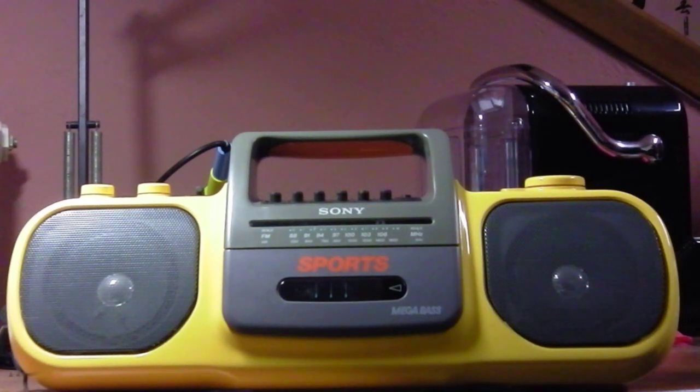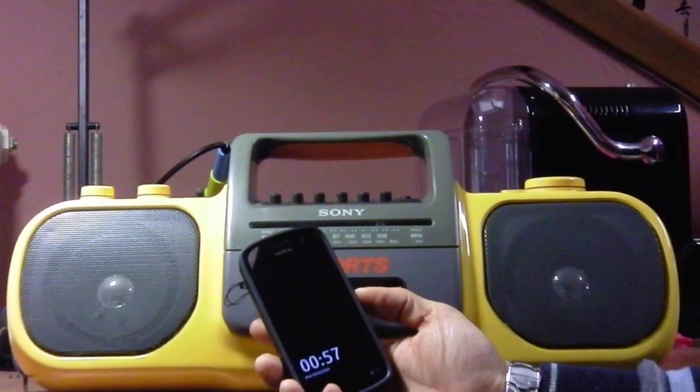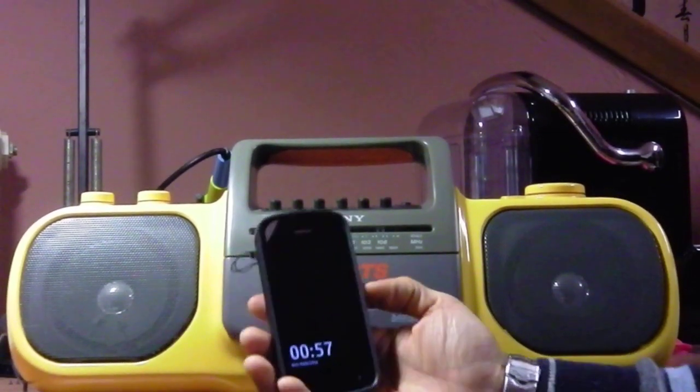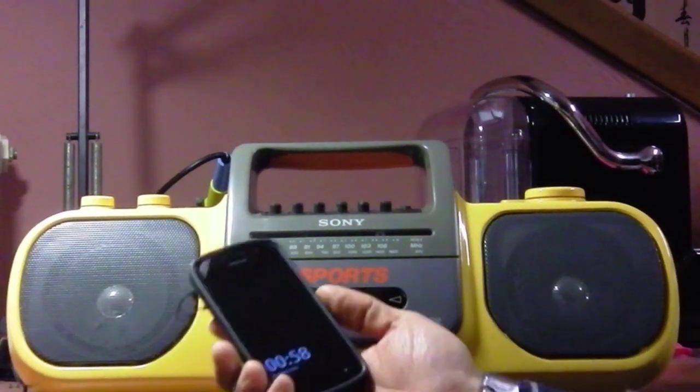You can find this type of FM transmitter online to be attached to your iPhone, computer, or MP3 player. Here I have a Nokia PureView 808, which is a very good phone and it has a built-in FM radio transmitter.